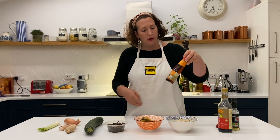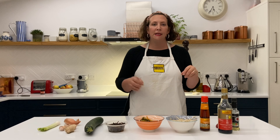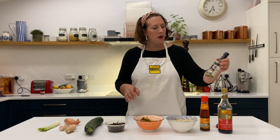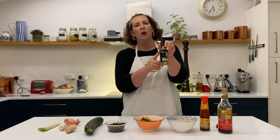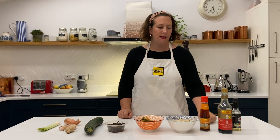Then we've got some sesame oil and some soy sauce. There's also going to be a little dip that goes with the dumplings — into that dip we're going to use some soy sauce and this here which is called mirin or some rice wine vinegar, and then optional is some chillies which you don't have to put in if you don't like it too spicy. I'll show you how to prepare everything and then we'll get making our dumplings.